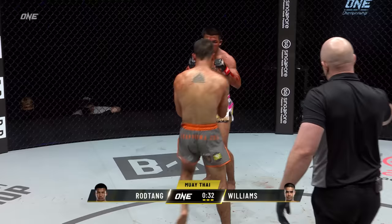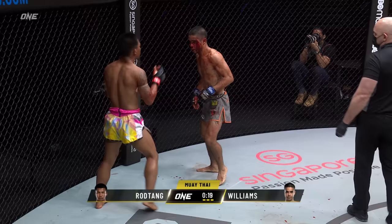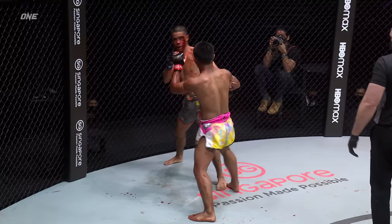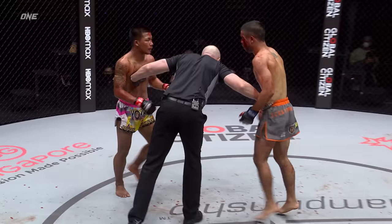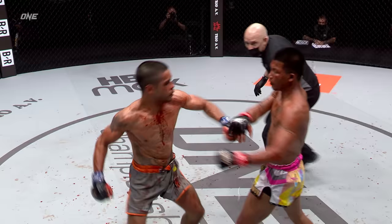You can see that when Mini T landed that shot on Rod Tang, he did what Rod Tang does — he said no, no, no, I don't like that — and put his hands down waiting for another one. Rod Tang's cut — looks like a cut on the hairline of Rod Tang. Who would have thought Mini T would be in this match, 30 seconds to go, playing this game with Rod Tang, standing there toe to toe. At yesterday's press conference, Daniel Williams said he wanted to make his name worldwide against Rod Tang. He's certainly doing that. What a performance from the Australian. It's been a great third round for Mini T.